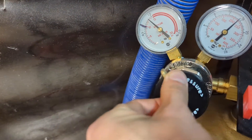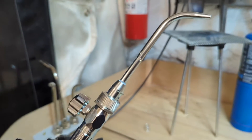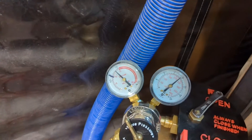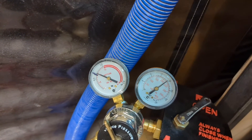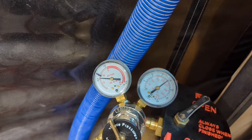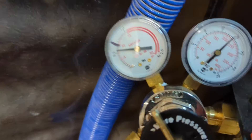So now that I've turned it down, the pressure isn't going down. To make it go down, we need to release some of the gas from the hose by turning this valve. I'm going to turn this and point the camera down here so you can see what happens. So there you go — that's the new pressure that the regulator has set the gas to.